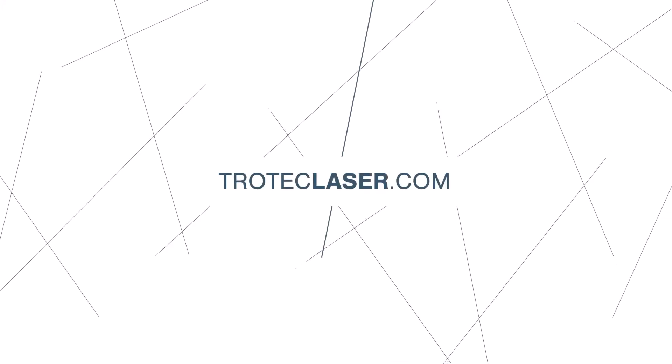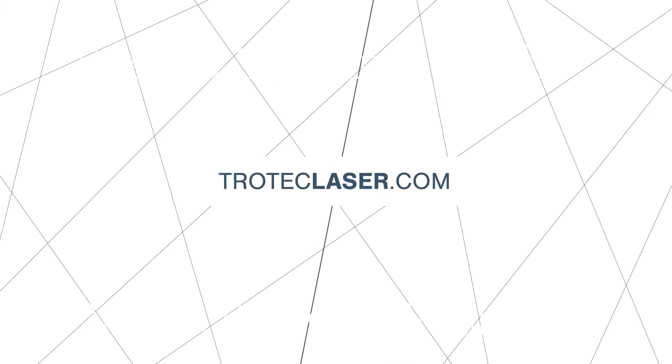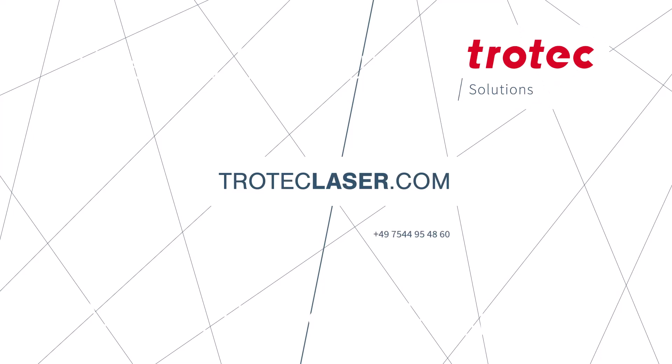For more information on integration, technical details, and more, visit our website or contact us.